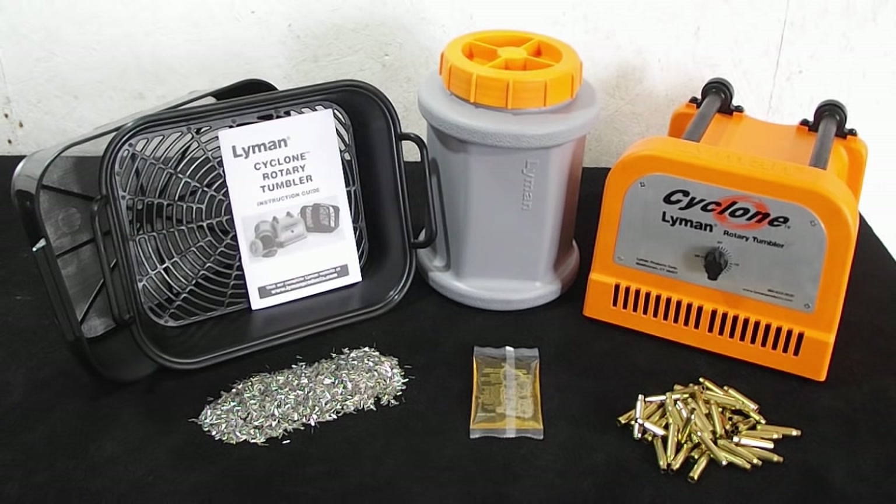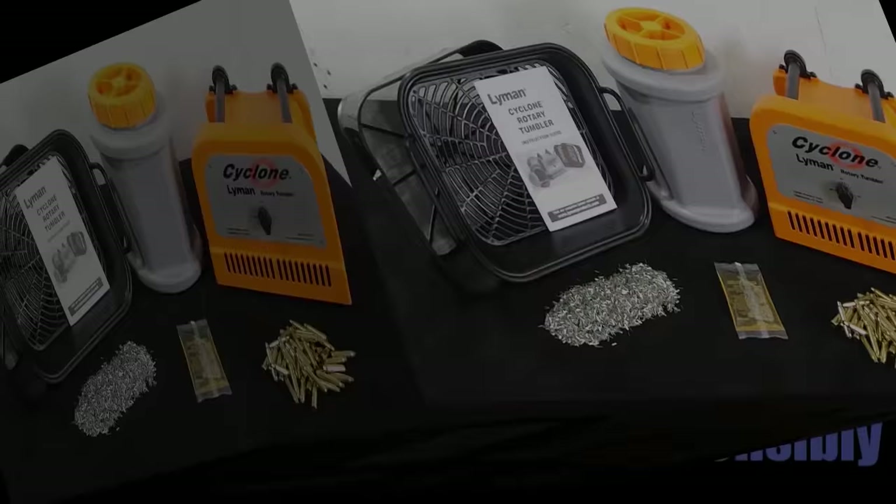So that's my review on the Lyman Cyclone. I hope you enjoyed it and I hope it helps you make a decision. Thanks for watching. Be safe and shoot safe.